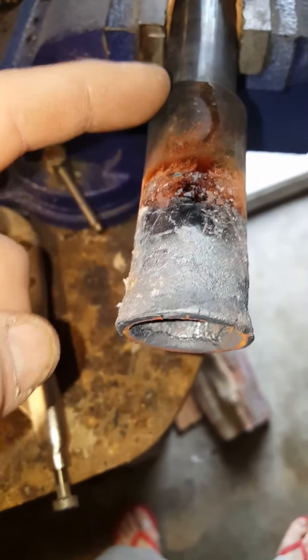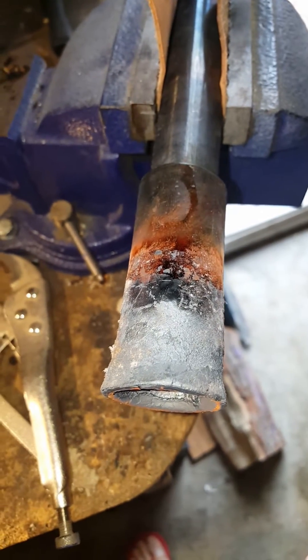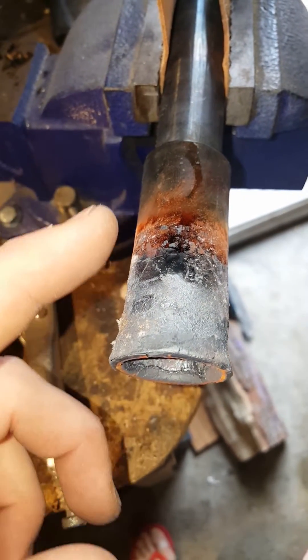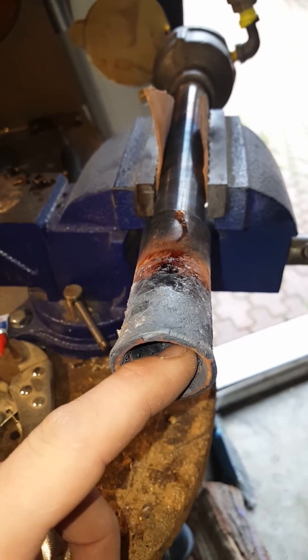Another look at a black iron pipe flare. If you don't want to, can't afford, or can't source a stainless one, they are still usable — but this is the kind of wear you're going to see after use. It's going to break down quicker than stainless.